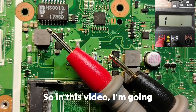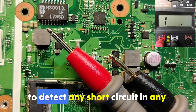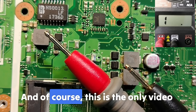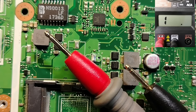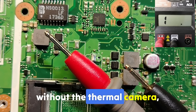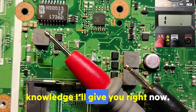In this video I'm going to teach you step-by-step how to detect any short circuit in any motherboard. This is the only video you need to fix any shorted motherboard regardless of its difficulty — and without the voltage injector, without the thermal camera. Just the multimeter and the knowledge I'll give you right now.